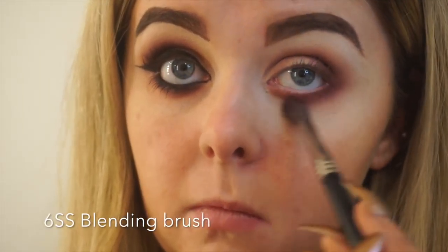Then I grab my 6SS to give a quick blend underneath and back up onto my lid to ensure everything's nice and blended.